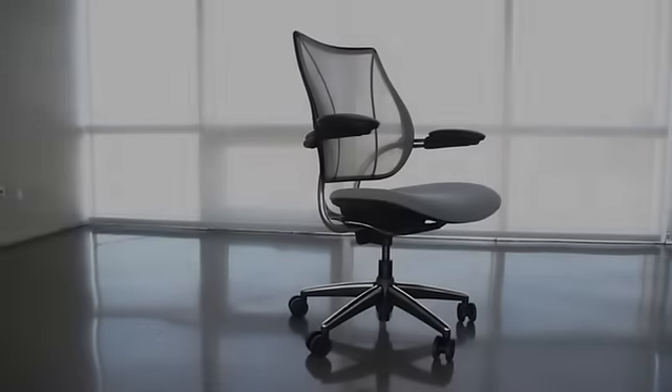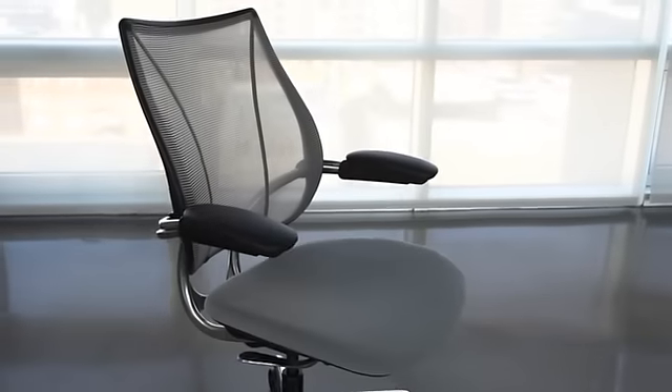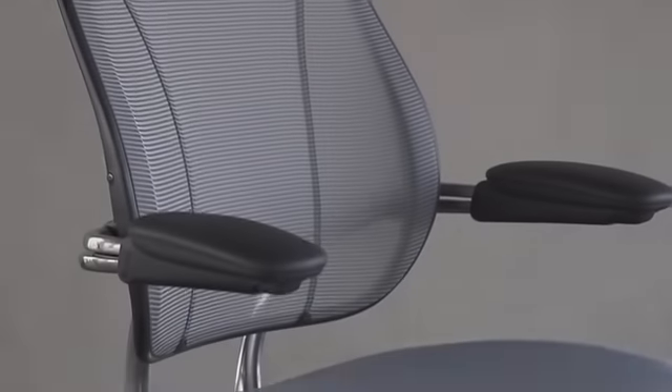The Liberty Chair, created for human scale by legendary designer Niels Diffrient, marks an important evolution in task seating: the introduction of form-sensing mesh technology.